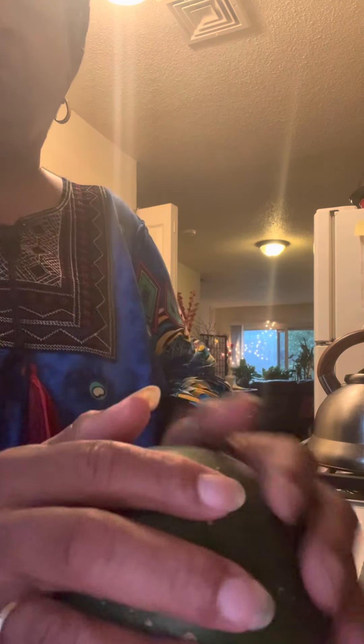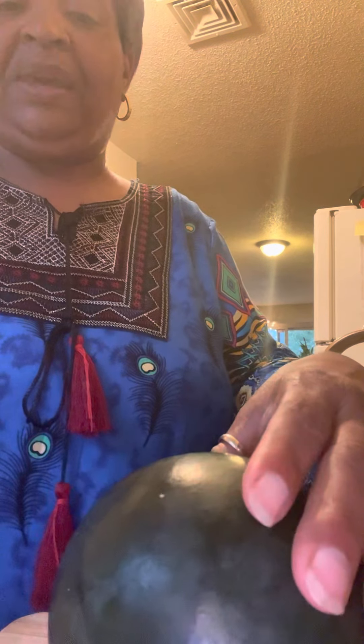Here we have one of our watermelons that we grew from out of our garden. We want to cut it so you guys can see what it looks like. This is one of those little personal watermelons — this one is about the size of one of those huge baseballs, maybe a little bigger. We see that the stem is dry, so that means that the watermelon is ready to be cut.